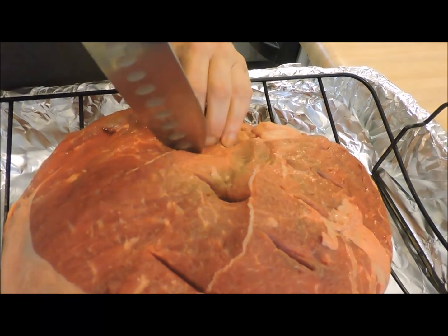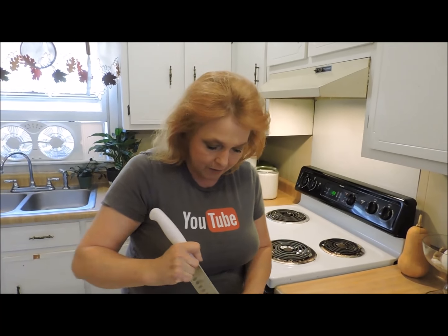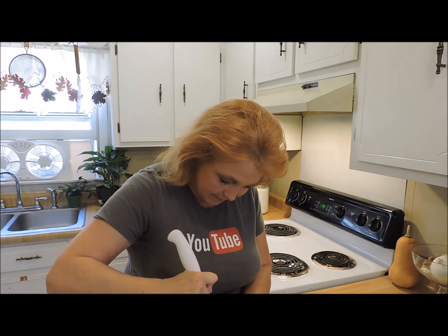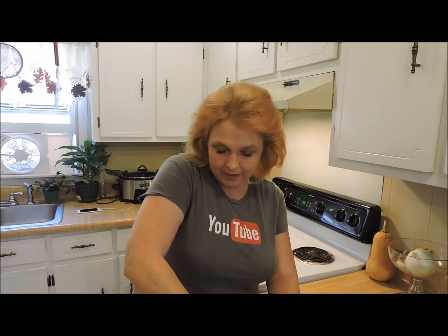Don't freak out about your equipment. If you don't have exactly the right thing, don't worry about it. As somebody who has made do for years, you don't have to be particular. All right, this is all we're going to do. We've got fresh garlic. We're popping that down in all these little slits we just made.